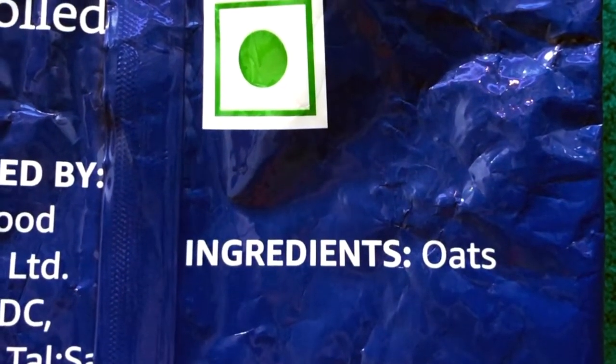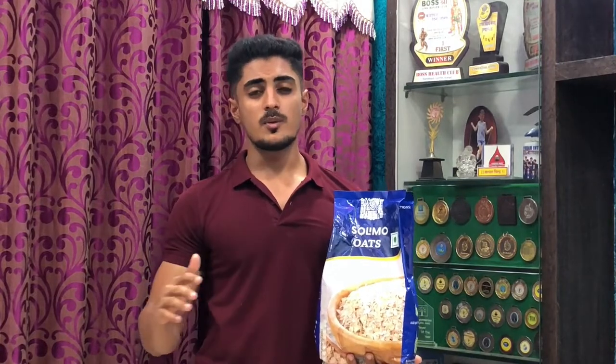This brand is owned by Amelon. Looking at the ingredients, these are simply made from oats — there are no preservatives, no chemicals, and no added sugar. It's purely instant oats.